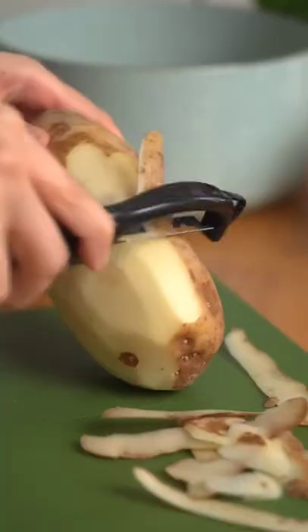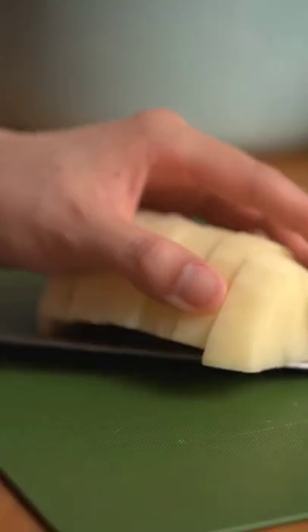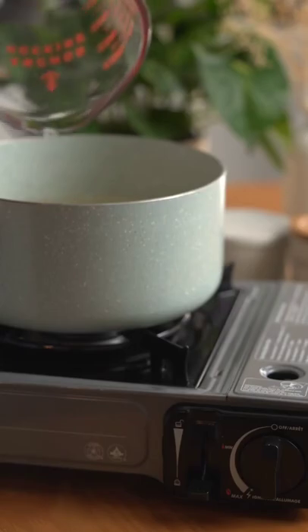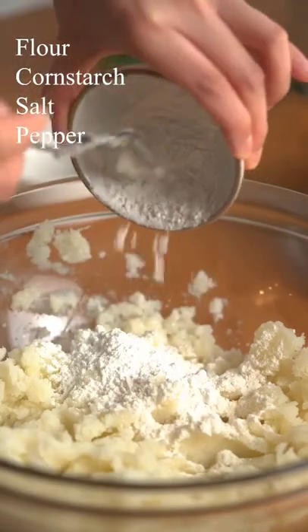Peel and cut 1 large russet potato and boil until fork tender. Mash the potatoes and add in flour, cornstarch, salt and pepper.